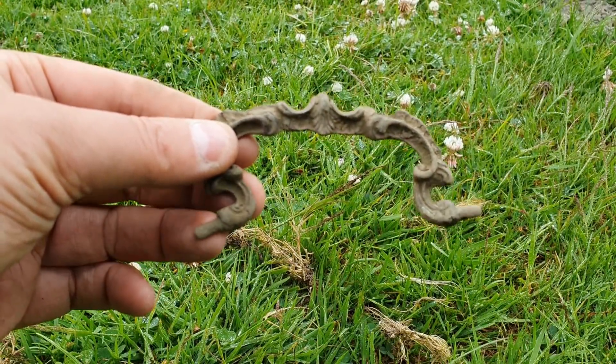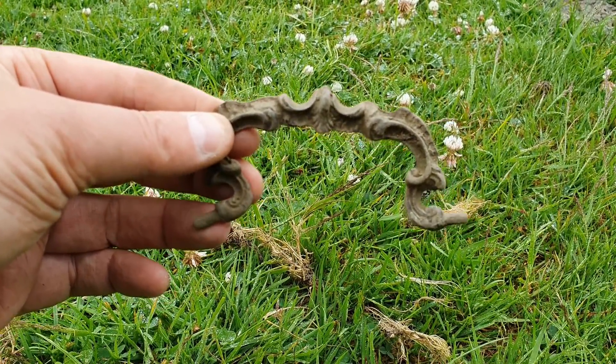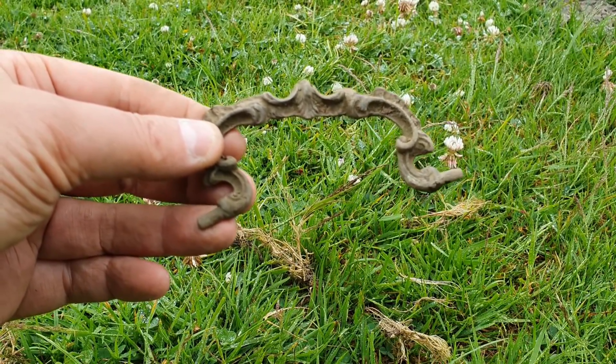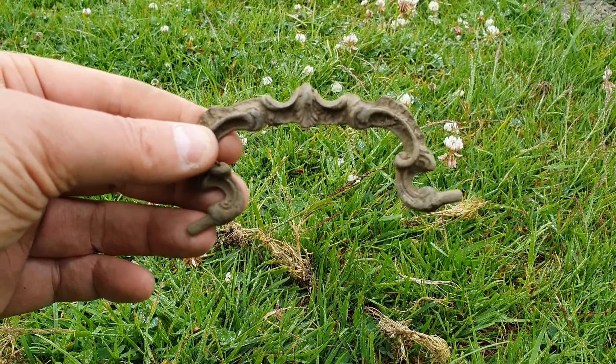I wouldn't normally film these, but this is a really nice one. It's probably a drawer handle, but it's got some really nice decoration and patterns on it. That's quite cool.